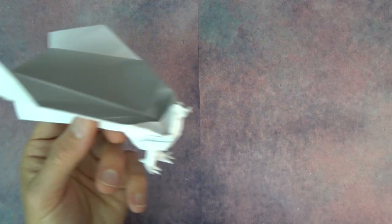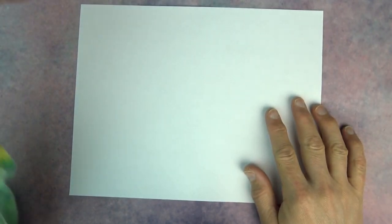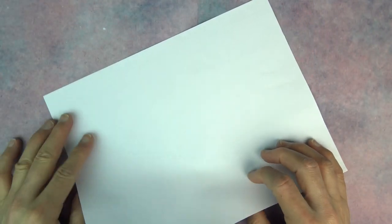And now I'm going to show you how to fold it. Ready, set, here goes. Alright, so for this flying chicken, I'm going to use an ordinary sheet of printer paper. You can also use A4, but I'm using 8½ by 11.